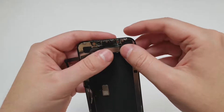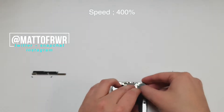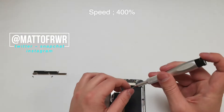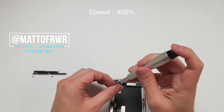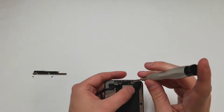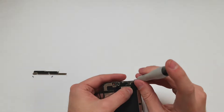Once that's done, you want to flip the front speaker back into place and start putting the screws back in. Remember that the middle screw has a gold piece, and make sure that it's pointing straight up.